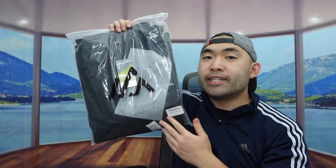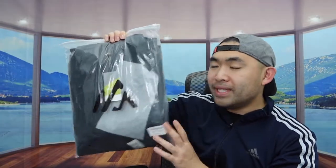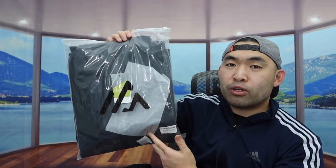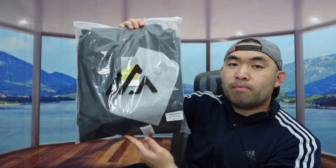Hey guys, welcome back to 'Is It Worth It.' Today's episode we got this cool jacket here. Basically what this is is a men's ring jacket that's also waterproof, and supposedly it works as a windbreaker jacket. The one we got right here is a brand called Usher Sports.